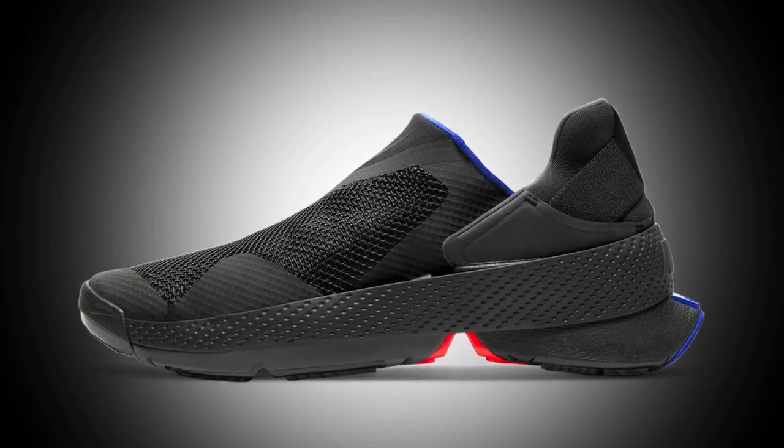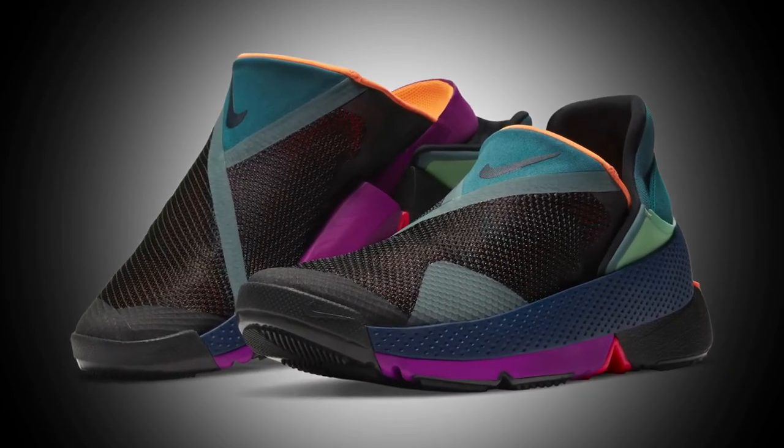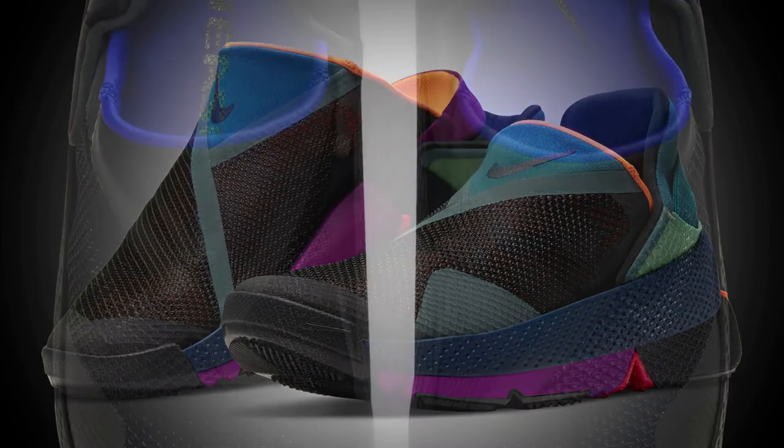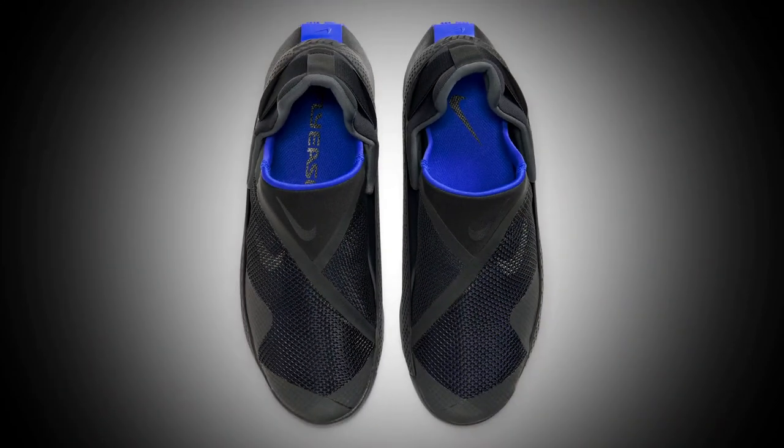And Nike didn't stop there. To quote the manager of FlyEase Innovation, Sarah Reinertsen, Nike wanted to make shoes easier for everybody. Nike says Go FlyEase sneakers will help everyone, including athletes, pregnant people, disabled people, and even people who have their hands full with groceries.